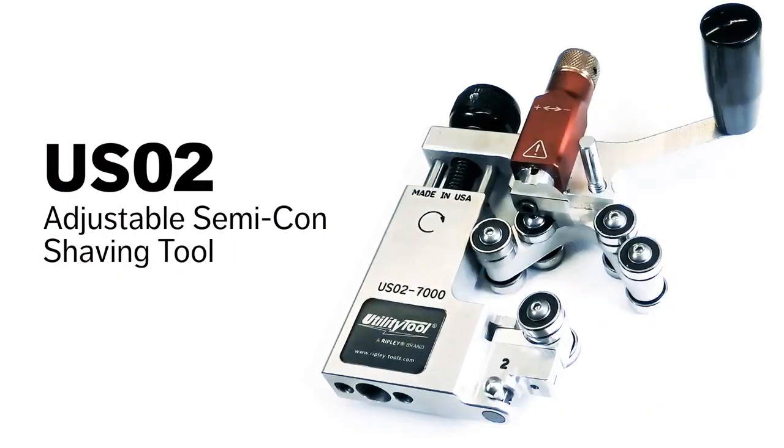The utility tool USO2 — the fastest, safest, and most accurate tool for removing bonded Semicon.